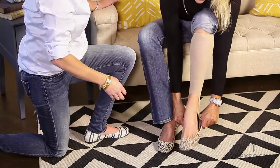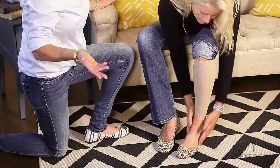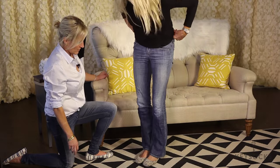Then you put your shoe on and maneuver the sock to whatever opening of whatever shoe you have on — and there you go. That's how Key Socks work. It's very simple.